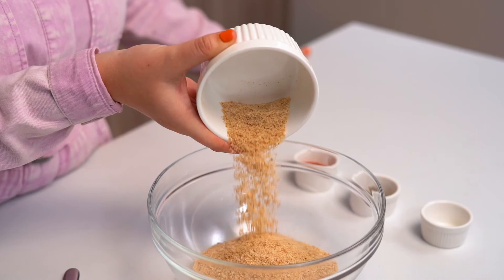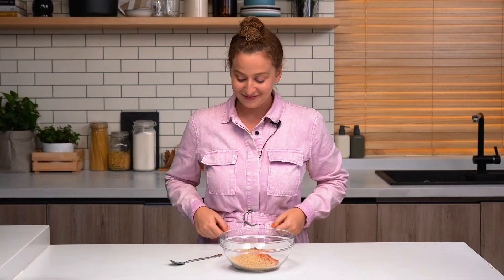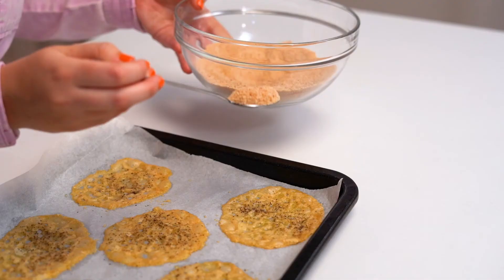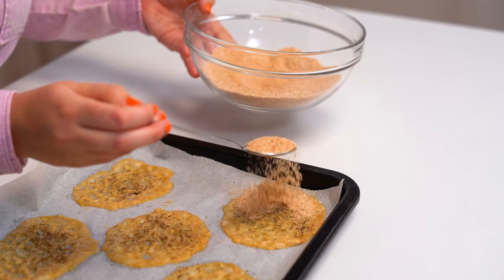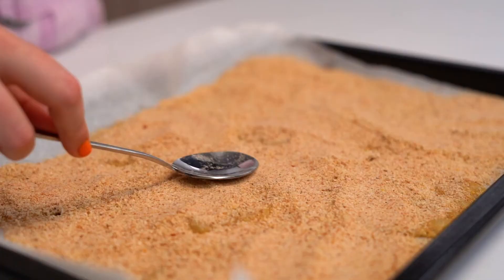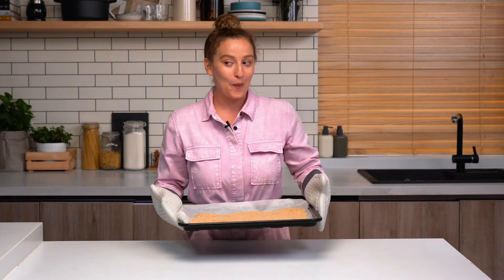In addition to your Parmesan chips, we're also going to make a breadcrumb mixture. Start with your breadcrumbs, then add paprika, pepper, and salt. Mix it up. Our Parmesan chips are out of the oven, and now we're going to sprinkle our breadcrumb topping over our Parmesan chips to soak up some of their grease and also give these a chance to crisp up even more in the oven. Once you've covered all the chips with breadcrumbs, you can just fill in the rest of the tray. We're going to pop this back in the oven for another three to four minutes.